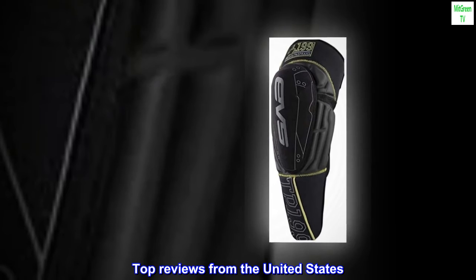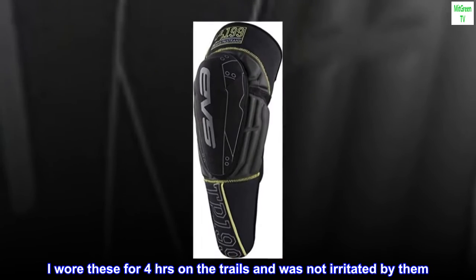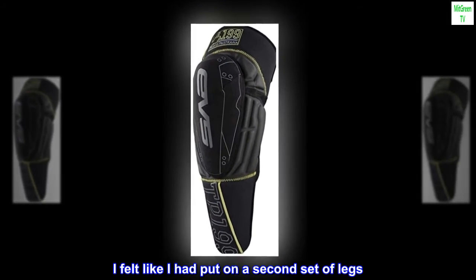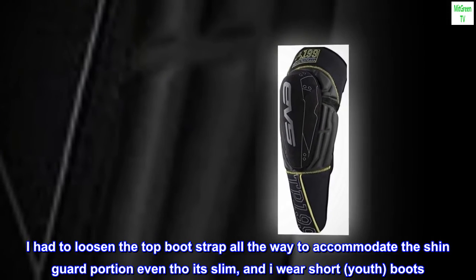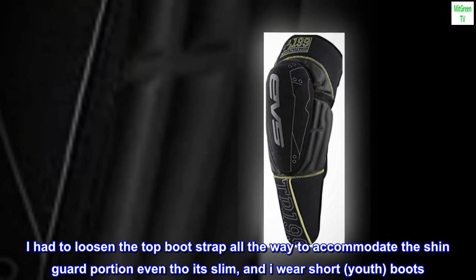Top reviews from the United States. Comfortable. I wore these for four hours on the trails and was not irritated by them. I felt like I had put on a second set of legs. They feel protective without taking away any feel of the bike. I had to loosen the top bootstrap all the way to accommodate the shin guard portion, even though it's slim, and I wear short youth boots.